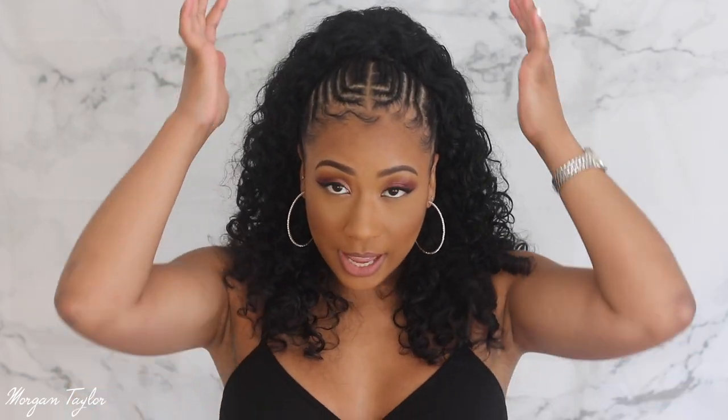The braids still look good — not fresh fresh like when I first got it done, but still good. The top part is actually a ponytail and the back part is sewn in. When I do get this hairstyle I usually leave it in for about a month, getting the front re-braided every two weeks. Since the back is sewn in it's really easy to keep up with, and if you want you can wear the top in a bun.